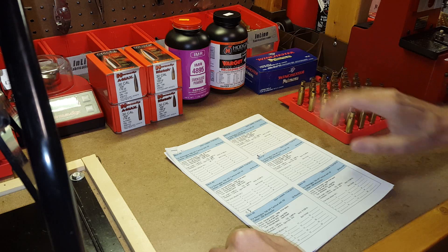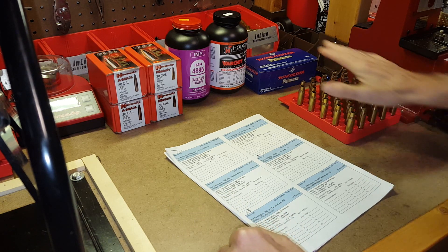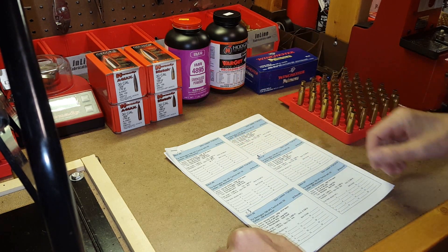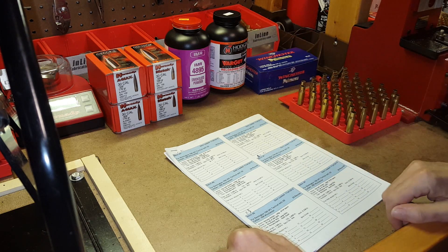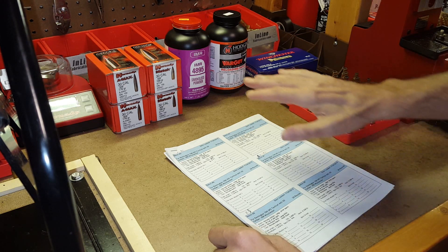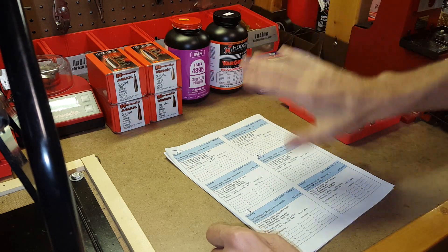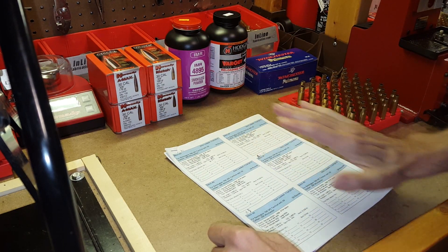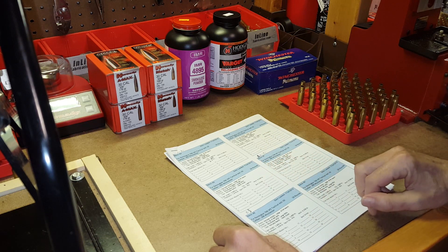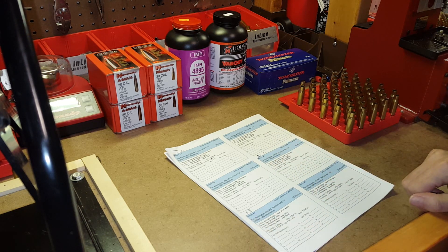Now before everybody starts commenting saying you should use XYZ powder or ABC bullets — bear in mind this is just our first pass. We're going to be using a variety of different bullets from Speer, Nosler, Barnes, etc. We'll be using other powders from Hodgdon, IMR, Alliant, and so on. We're basically just trying to compare what this group does versus other groups and determine what my particular rifle likes best. Once we've done that, we'll move on to Phase 3 and do a little more fine tuning of those particular loads. So we're ready to start loading some cartridges. Let's get going.